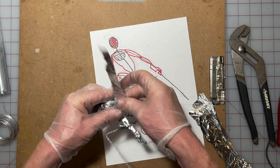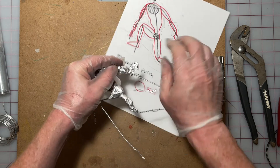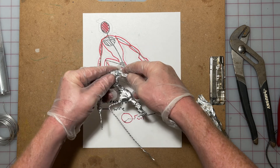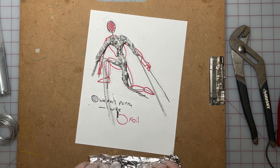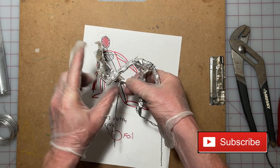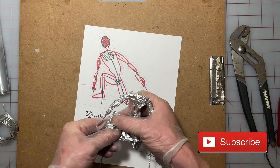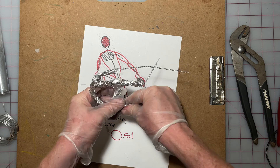You can see now I'm wrapping the arm that's going to lead all the way down — that one wire is very long because the next part of it is going to be the gun in Master Chief's hand. This is a basic way to get started with the under-structure before you apply the clay.